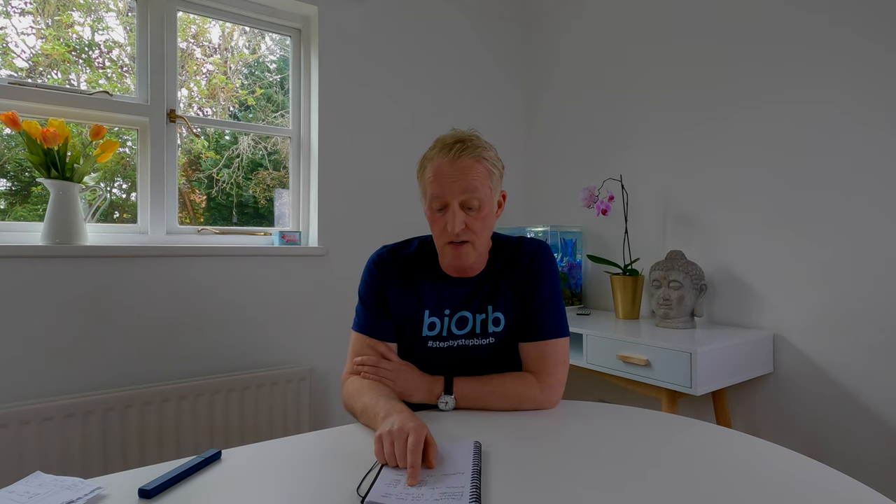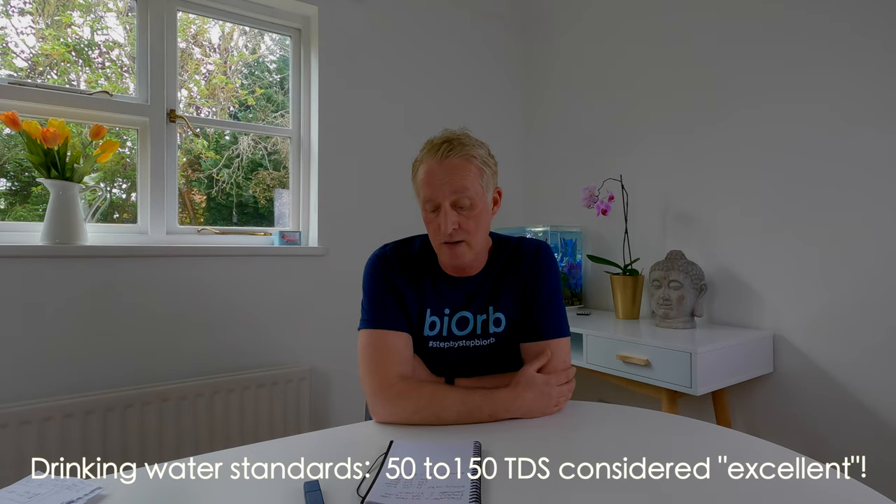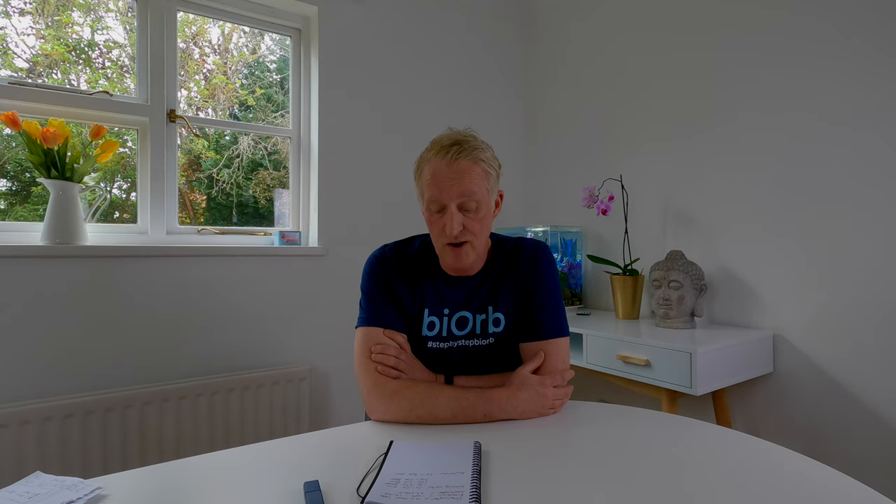Let's talk about water. Fresh water normally has a TDS of less than 1,000. Brackish water is 1,000 to 10,000, and sea water is around 35,000 parts per million, largely because of salt content. In human terms, drinking water with a TDS of 50 to 150 is considered excellent. A TDS of 150 to 250 is good, 250 to 300 is fair, and 300 to 500 is poor.